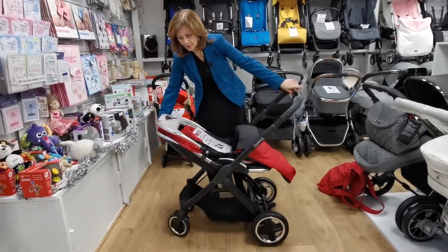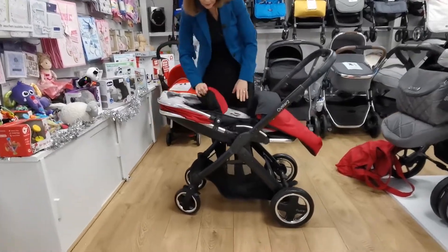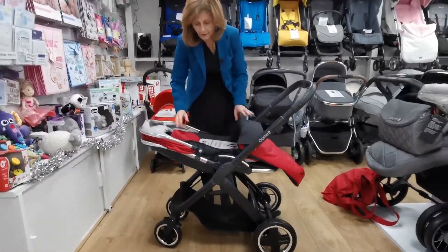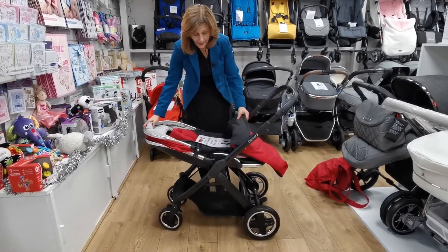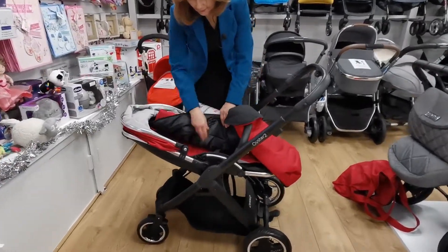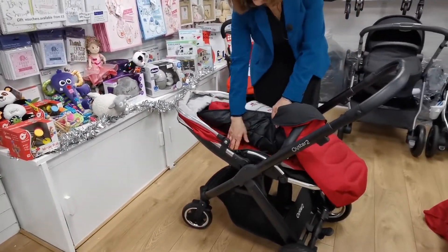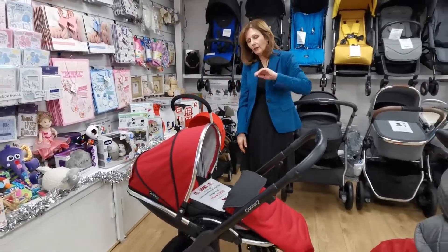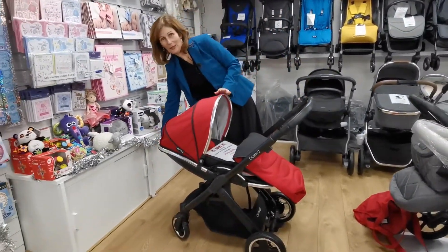It will lay down — it's not quite flat, it's almost completely flat. You probably could put a newborn in there, it's very flat. It's got a newborn head hugger in it. It has your lovely padded foot muff in here as well, and under here we've also got a liner. It's in this glorious red, which is a really vibrant colour — I love a bit of colour. Those of you who've seen my videos know I love colour.